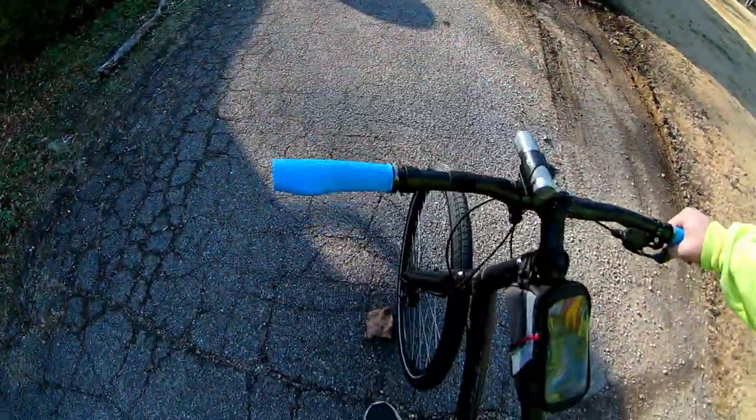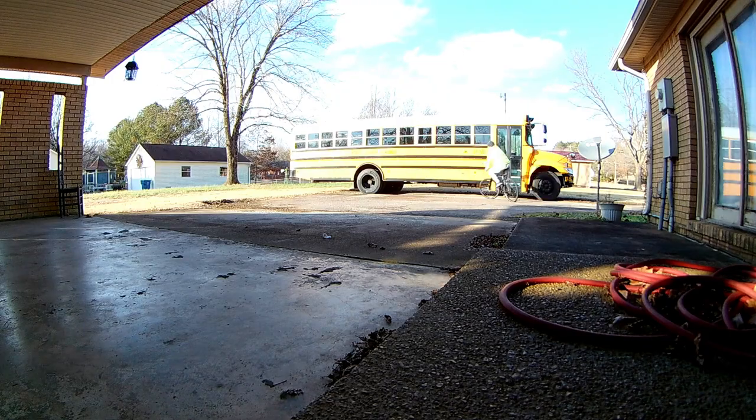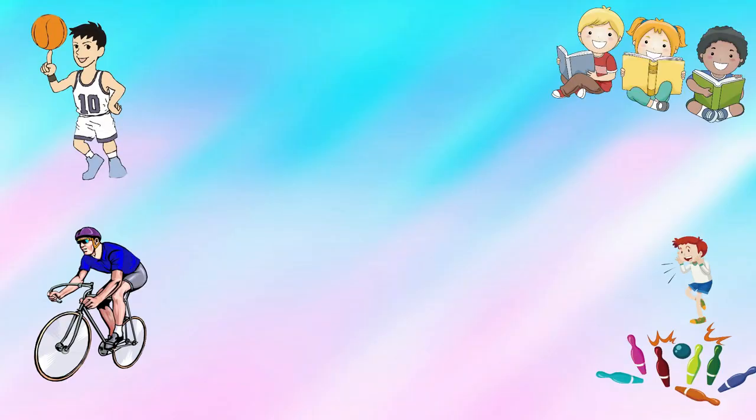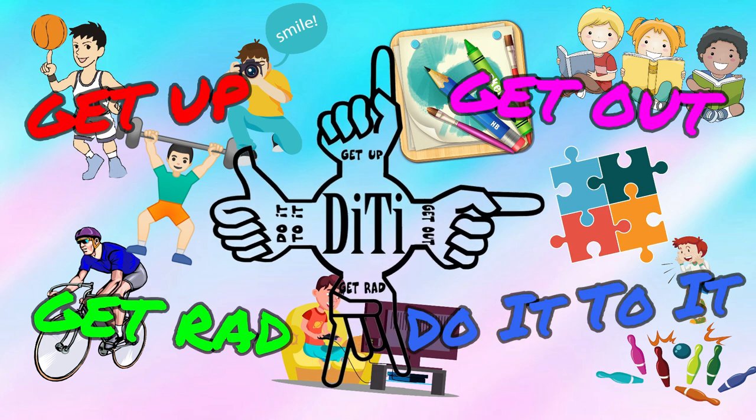Anyways guys, hope you enjoyed the little video. Don't forget, you can always customize your bike one grip at a time, right? Get up, get out, get around and do it to it. We'll see y'all later. I'm going to enjoy these new grips. Get up, get out, get around and do it to it. Woo-hoo!